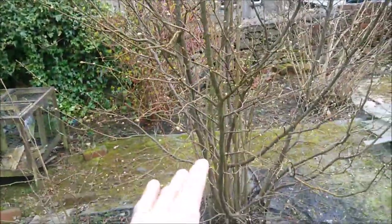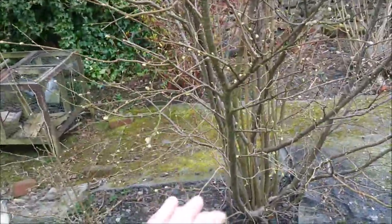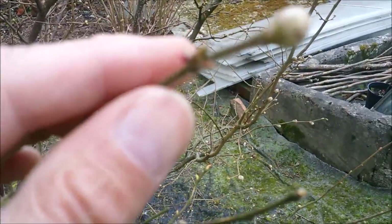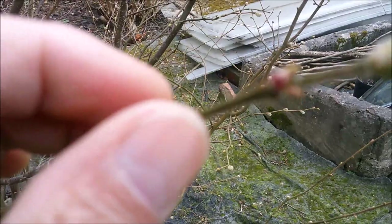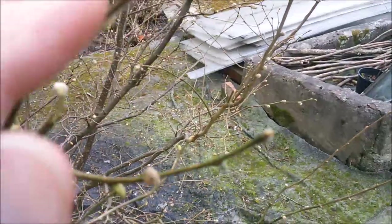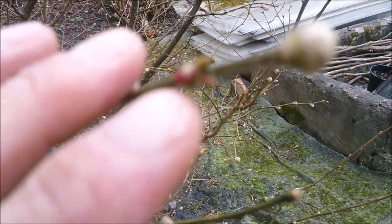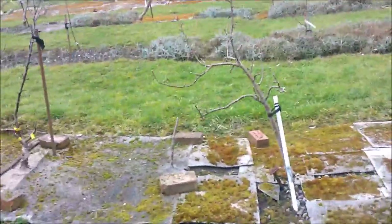This here is a cob nut tree - there's a tiny little red flower on it which is the female flower. I'm going to head back over to the plot because I've come down to sow some mange tout peas in gutters.